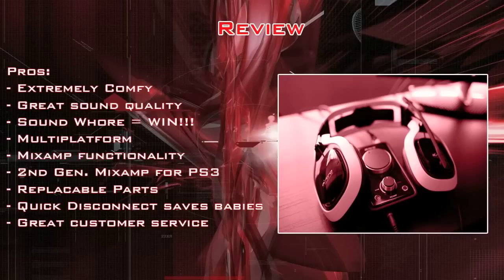Getting to the final review — the pros are: they're extremely comfy, they offer great sound quality both voice and in-game, and you can sound whore for the win. I do all my commentary with the Astro A40 mic, so that gives you a good idea of the voice quality. It works multi-platform, which is really the only reason I'd buy this headset. If I was only playing on 360, I'd just get the X4s or X3s for the wireless compatibility. But if you have multiple systems — PS3, 360, and PC — save yourself some money and just buy one headset with the Astros.